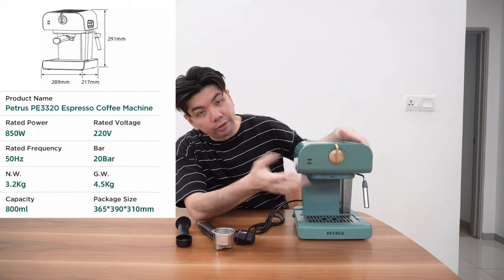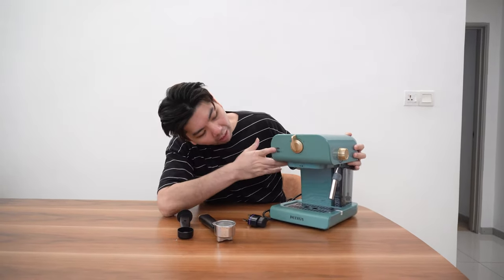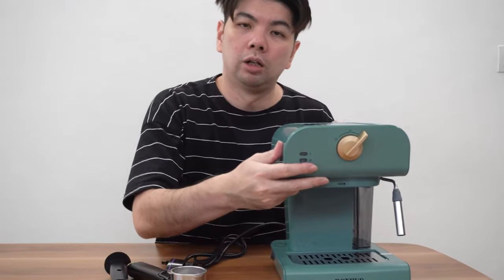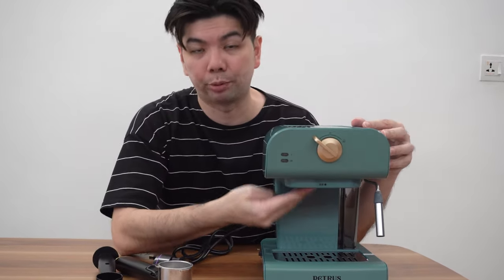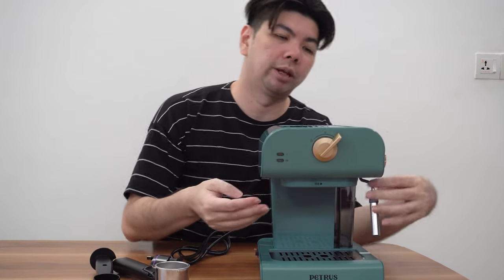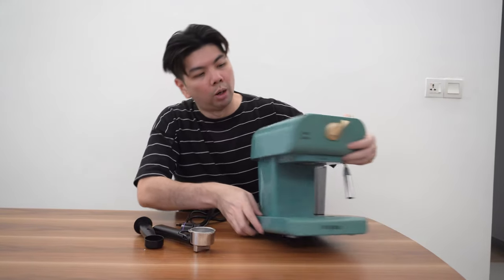The controls here are just left or right — that's all. For the basic operation, there's an on/off button here. I'm not sure what one button does, but if you turn it to the right that's the steamer. If you want to brew espresso, turn it to the left — that's where the espresso extraction comes out. After you're done, push it to the right and that's where you get your frothing.